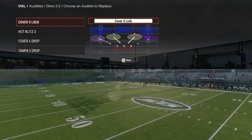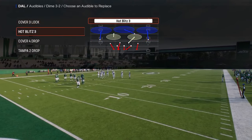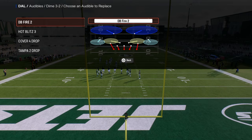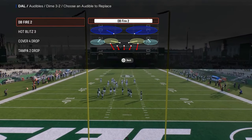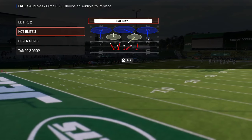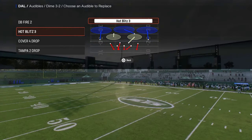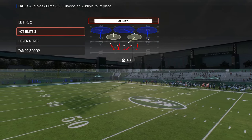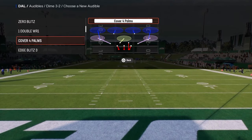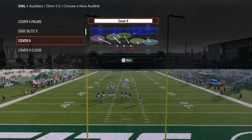Audibles for the scheme are very important because you're going to be audibling into whatever play you're going to run. I like to have DB fire two as my first audible, as it's kind of the main blitz within this formation. Dollar has a send three, send four, and send five pressure. One of the really cool things in this year's game is they added match coverage into the Dollar defense, which I love.